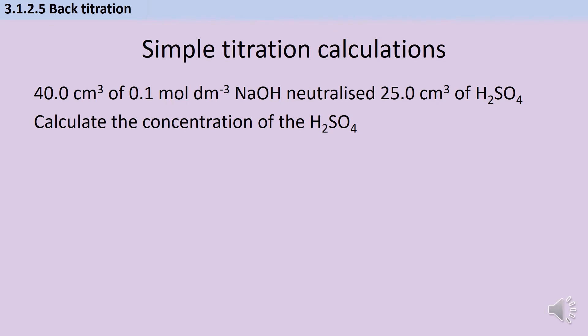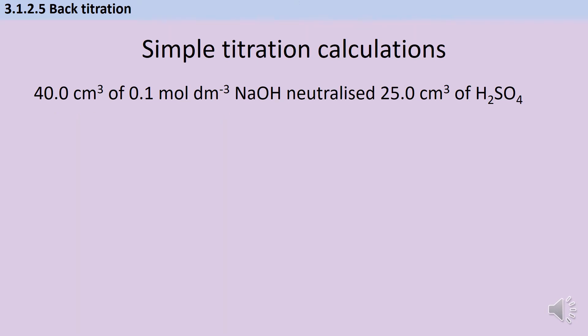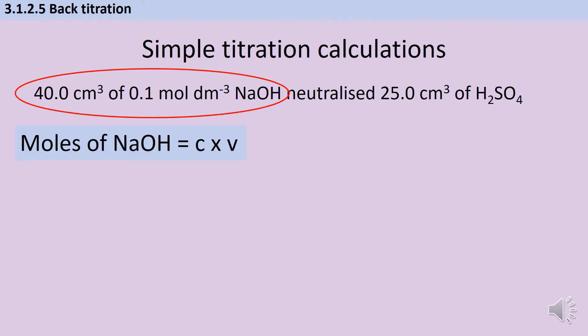The first thing you always want to do in any of these quantitative questions is to work out the moles of something. There will be one reagent that you have two pieces of information for — either the mass and an Mr, or a concentration and a volume — and that will allow you to work out moles. Looking at this particular question I only know one thing about the sulfuric acid, but I have two pieces of information about the sodium hydroxide. By rearranging concentration = moles/volume I get moles = concentration × volume, and it's obviously important that the volume is in dm³, so I need to convert 40 cm³ by dividing by 1000.